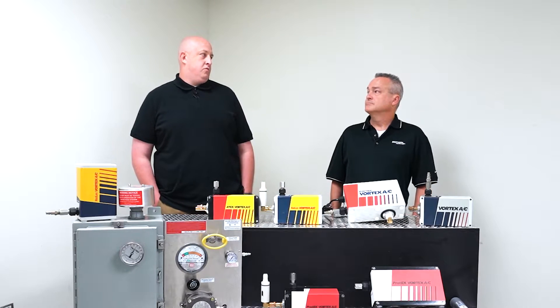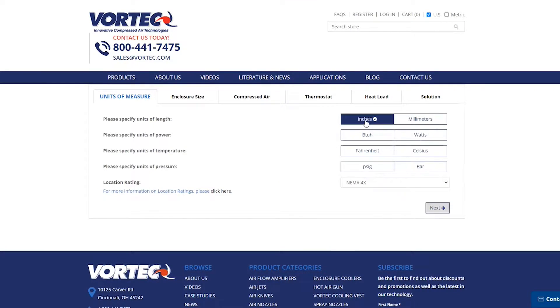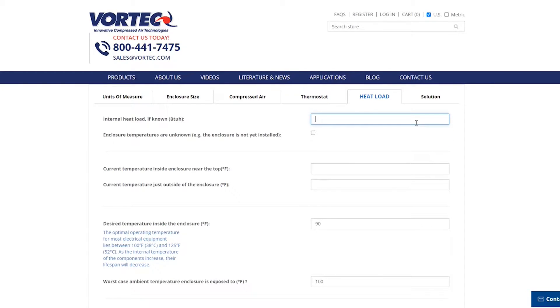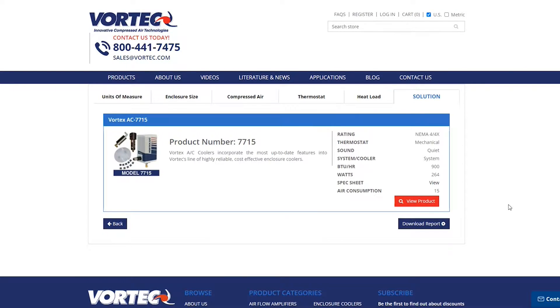If you're interested in one of our AC lines and you're not sure which one is best for your operation, the first thing you would need to do is either call the office, talk to one of our application engineers, or go online to Vortec.com and complete the online questionnaire. The online heat load questionnaire is going to ask all the questions we need to know — the size of the cabinet, the amount of compressed air pressure, compressed air temperature, and what components are inside the cabinet. We take all that data and use it to select the appropriate cooler for the application.